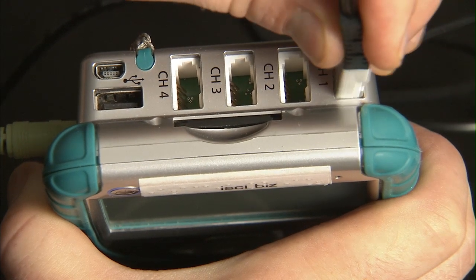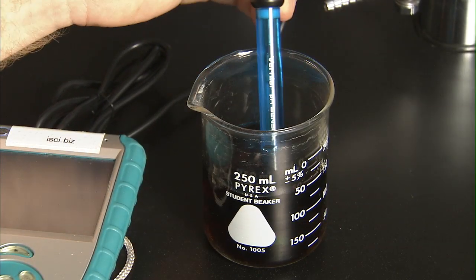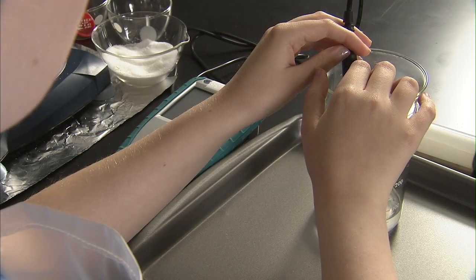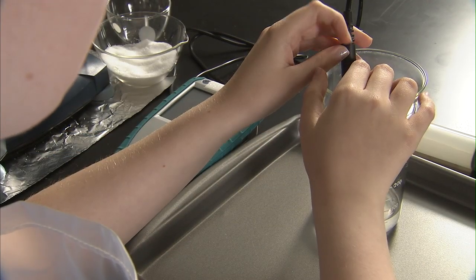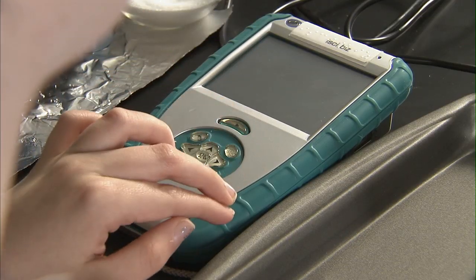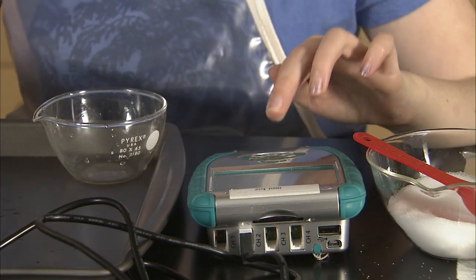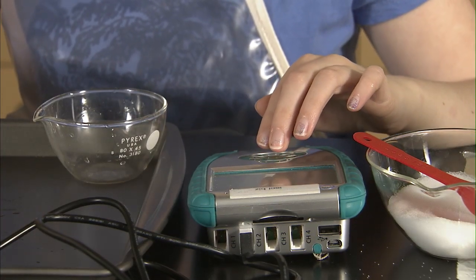The interchangeable sensors allow this technology the versatility to be used in biology, chemistry, physics, earth science, and other high school or college science curriculum. The data collection button only needs to be pushed once to start and once to finish, with all of the data simply put into an accessible data table on the device.